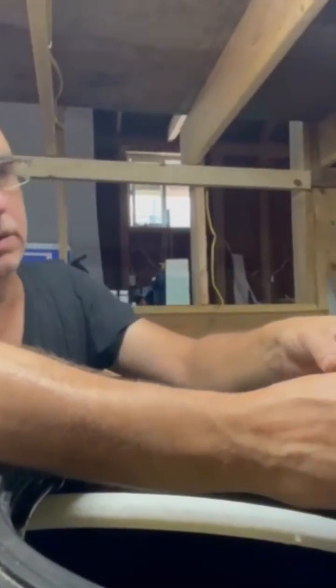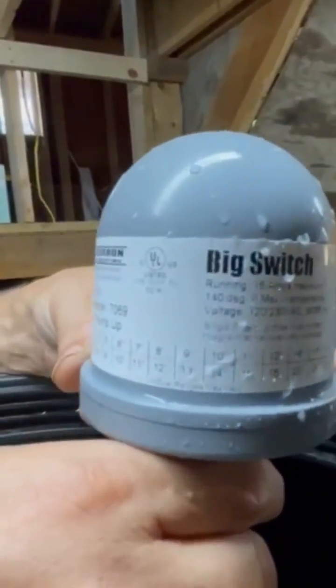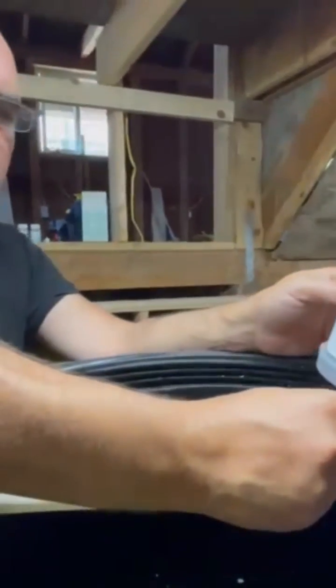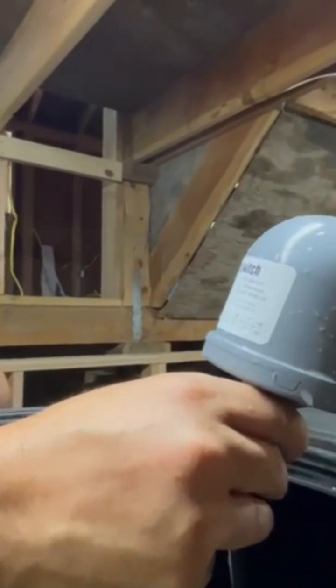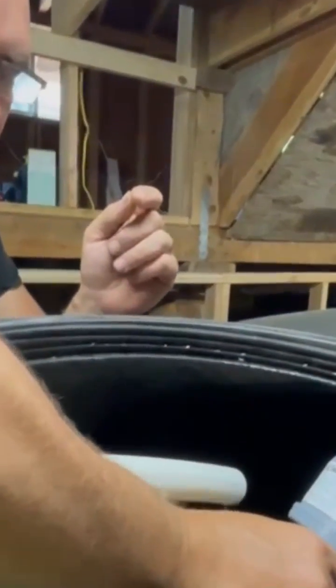This is a float switch — that's what they call it. I bought this from Rain Brothers. Basically it's a 15 amp, 140 degree angle maximum. I would tether it four inches to get eight inches of pumping range. It sits in there and floats normally.